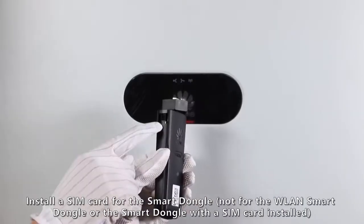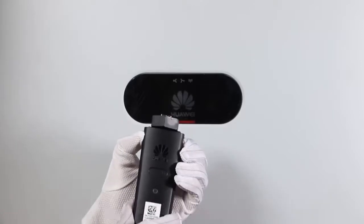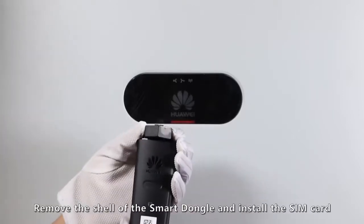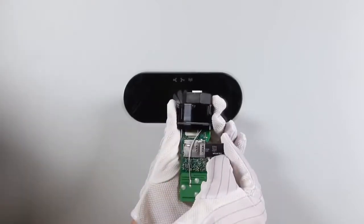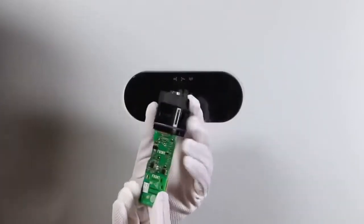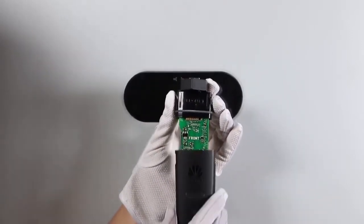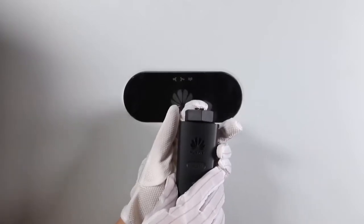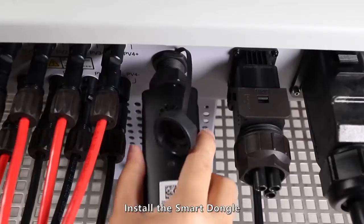Install a SIM card for the smart dongle. Remove the shell of the smart dongle and install the SIM card. Then install the smart dongle.